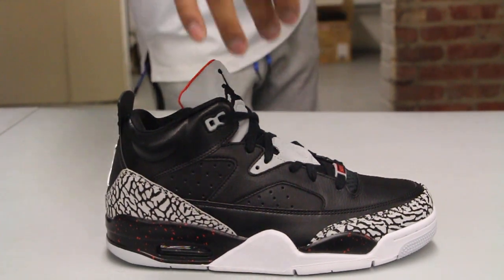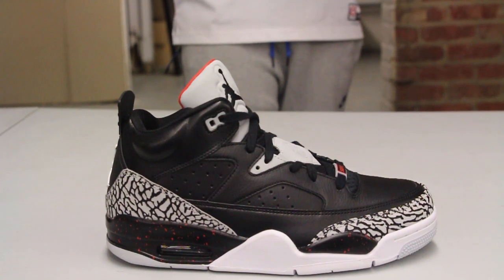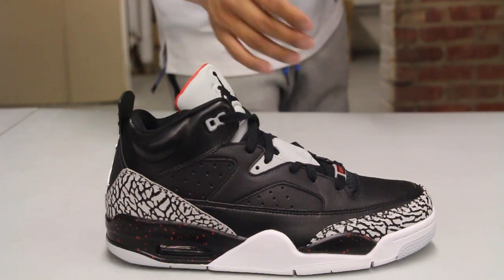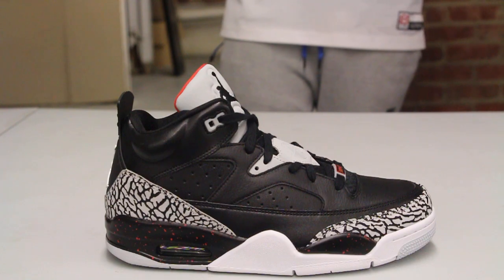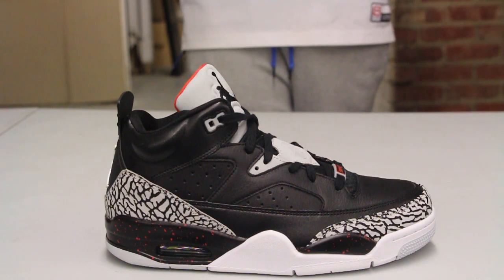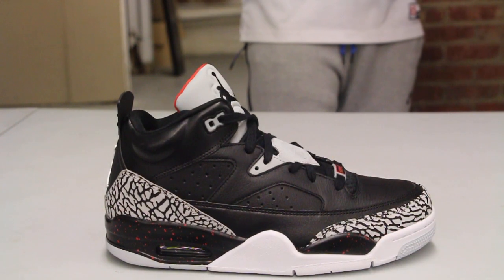Check out the midsole — there's some speckling on the Air Jordan 4 midsole on the back and on the forefoot and side of the shoe in black and red. The entire upper features a pretty nice leather. Since it's the year of the remastered retros, they brought back the Son of Low in a really nice leather on the upper.